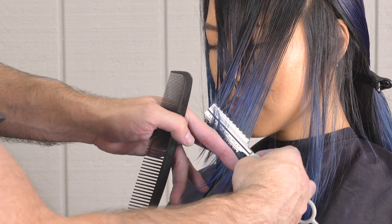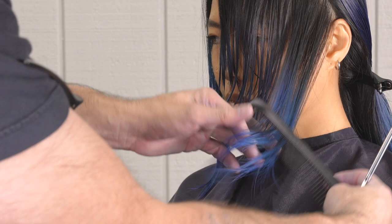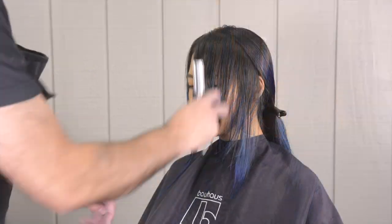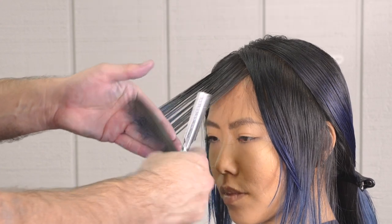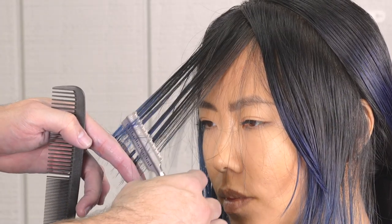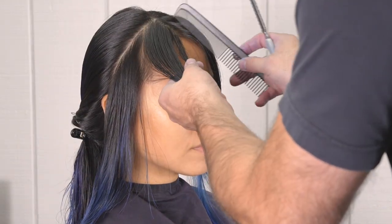Going through with the texturizing blade, you get a really good idea how much hair that's taking out and you can see how it's channeling really cleanly through there without a lot of effort. Right around here I want the bang a little undercut around the front so it sweeps over a little more. The angle helps, but undercutting and texturizing more underneath right around the front will give me a little bit more push over to the side.